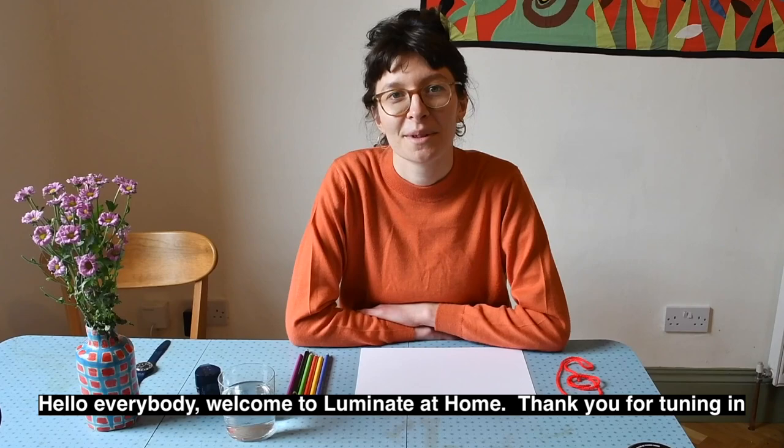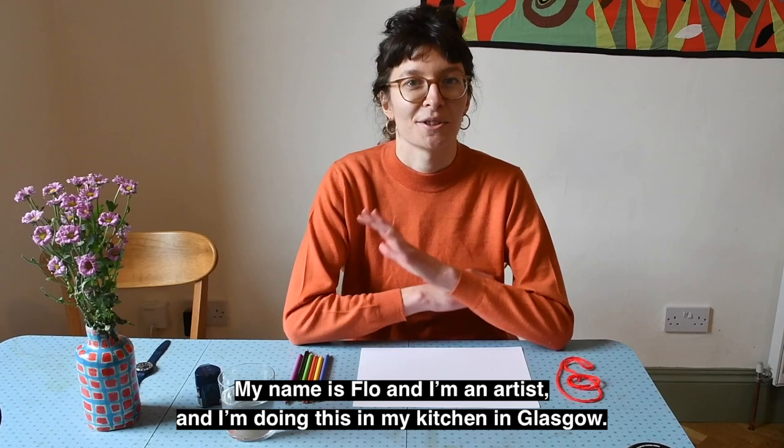Hello, everybody. Welcome to Luminate at Home. Thank you for tuning in. My name is Flo, and I'm an artist, and I'm doing this in my kitchen in Glasgow.